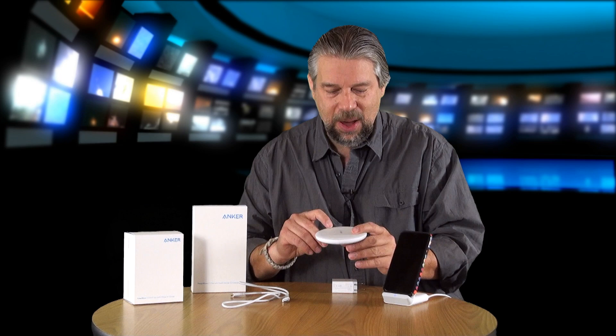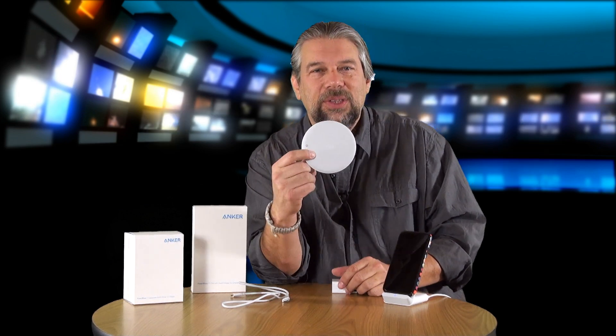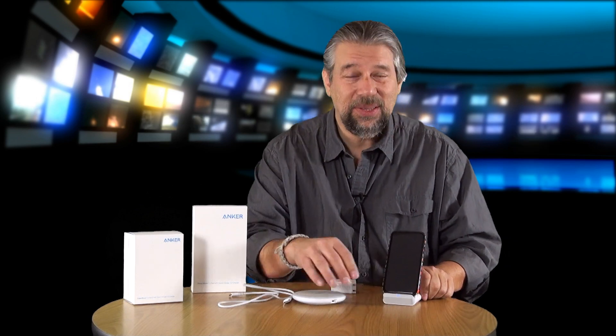Really nice design overall. The Anker PowerWave 7.5 pad has a small sensor light that lets you know when your phone is in the right place, and the stand does the same thing at its base. Go ahead and click that subscribe link, and if this is a useful video, give me a thumbs up.